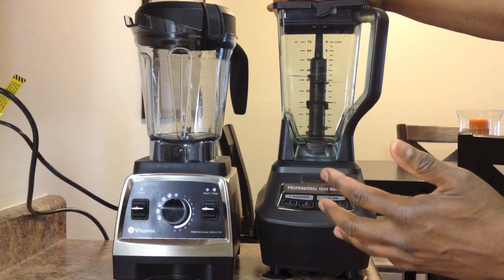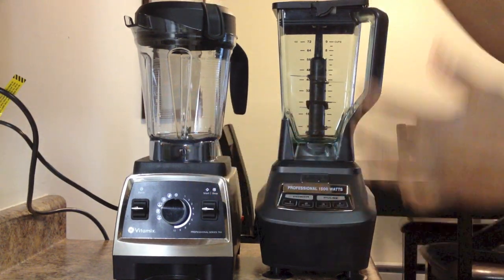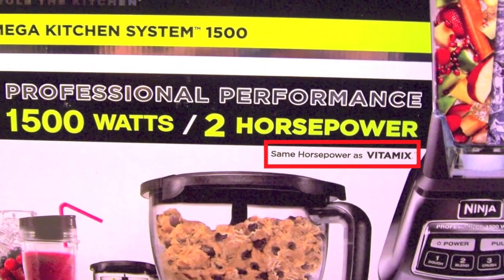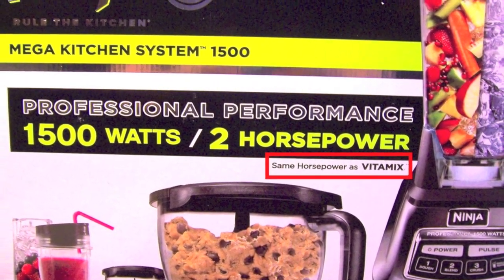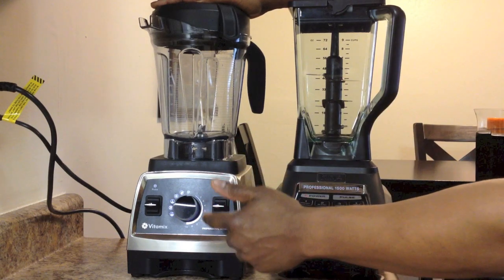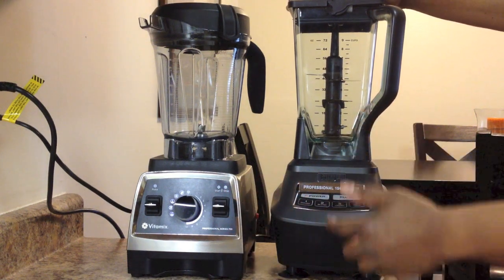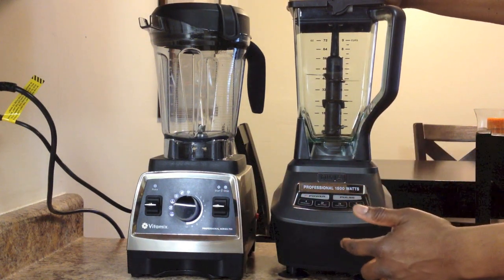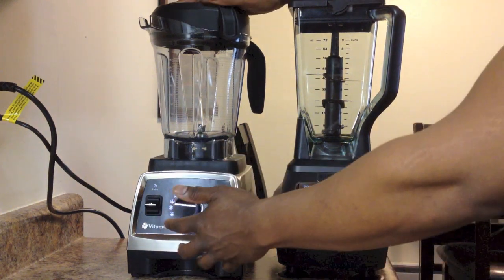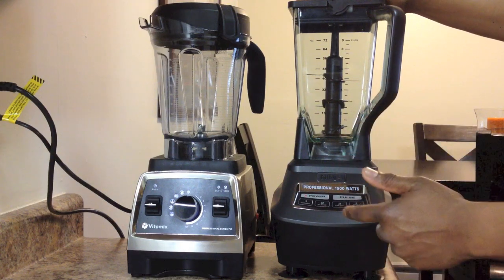Ninja claims their machine has a 2 horsepower motor, the same as the Vitamix — they actually label this on their box. Now this Vitamix model has a 2.2 peak horsepower motor, and that's close enough for our showdown. When a company advertises a product that is half the price of an industry-leading product like the Vitamix and claims to be just as powerful, the first thing I look at is the build quality.